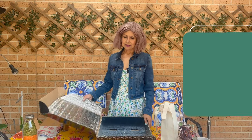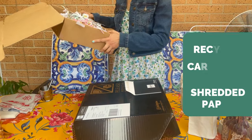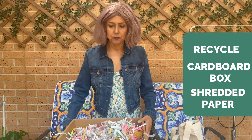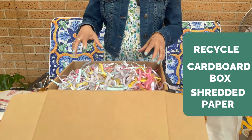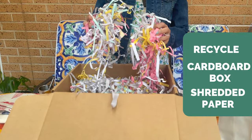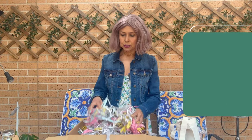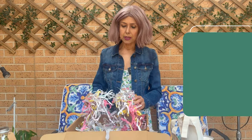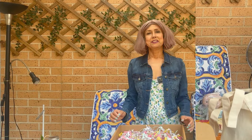Two options. Recycle a hamper that you've already received. Second option: take a cardboard box and line it with shredded paper — packaging that you are recycling, or simply put your waste paper through a paper shredder and you'd get confetti like this.